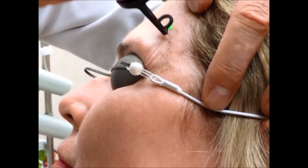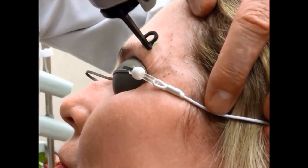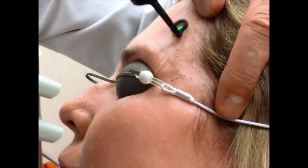Two safety reminders for this treatment are that you want to stay out of the orbital rim and you do not want to overlap pulses.